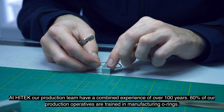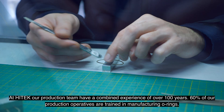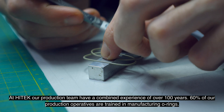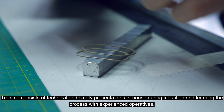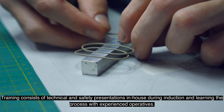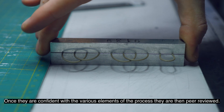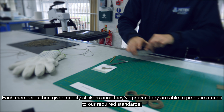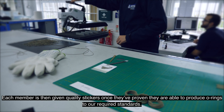At Hitek our production team have a combined experience of over 100 years. 60% of our production operatives are trained in manufacturing o-rings. Training consists of technical and safety presentations in-house during induction and learning the process with experienced operatives. Once they are confident with the various elements of the process they are then peer-reviewed. Each member is then given quality stickers once they've proven they are able to produce o-rings to our required standards.